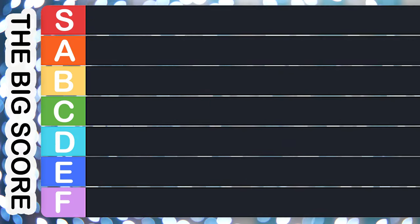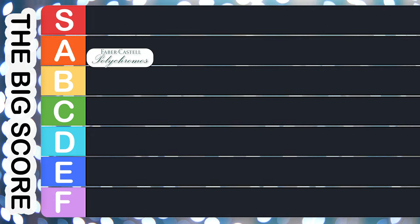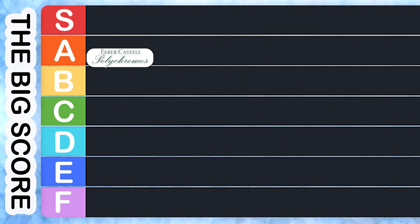This is the most exciting part of the video. It's time to give an overall score for the Faber-Castell Polychromos. Aggregating all of the scores together, the total is an A minus. Nice work Faber-Castell Polychromos. That's going to put our Polychromos on the big scoreboard right about here. I can't wait to see what it looks like with other pencils on here.